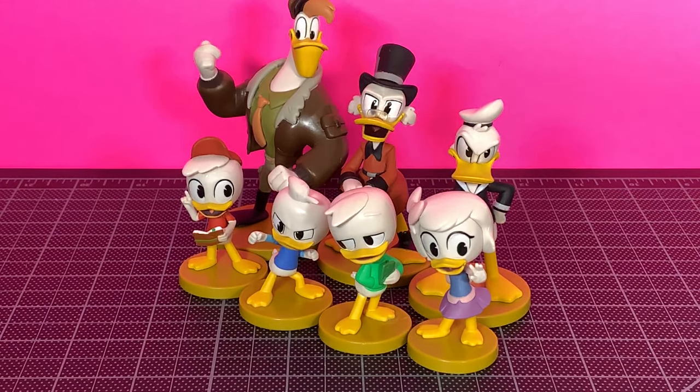What up folks, I am Ultrazilla and this is my review of the Disney Store DuckTales figurine pack. My zillions, we've got another quick review to end off the week — another Ultrazilla Junior review.